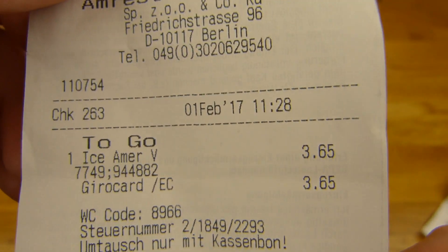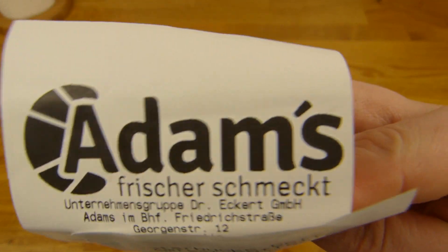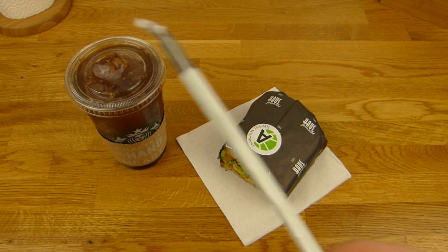Here's the price: 3,65€. It's very close to this location, just a few meters. Here's a straw.